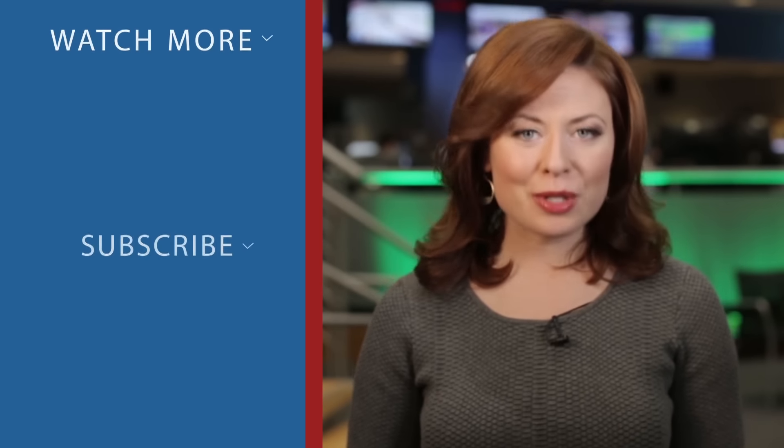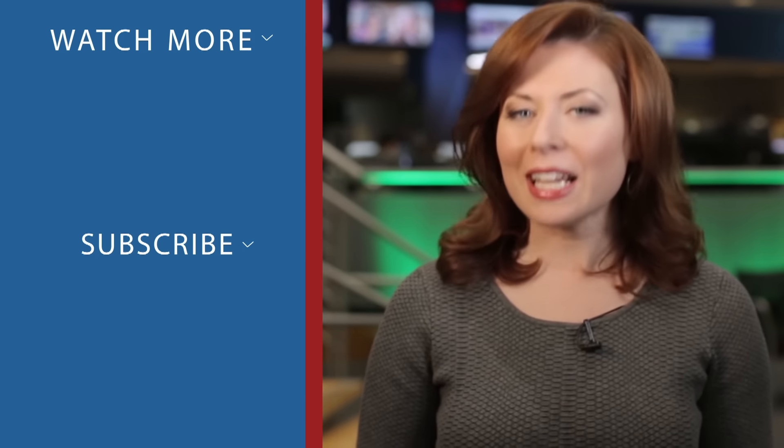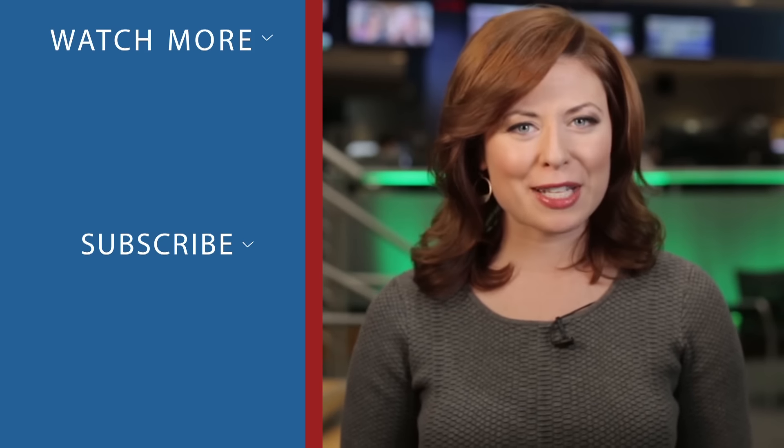Thanks for checking out CNBC on YouTube. Be sure to subscribe to stay up-to-date on all of the day's biggest stories. You can also click on any of the videos around me to watch the latest from CNBC. Thanks for watching.